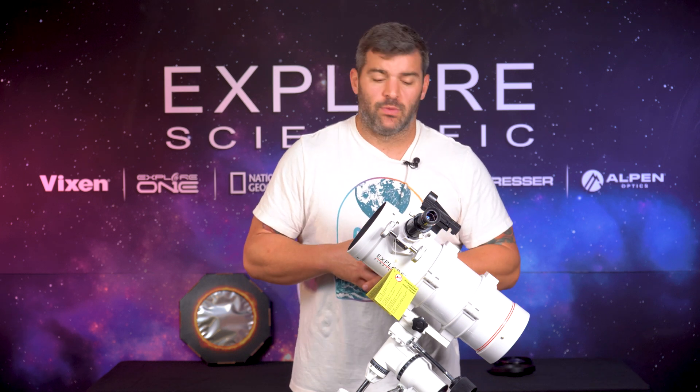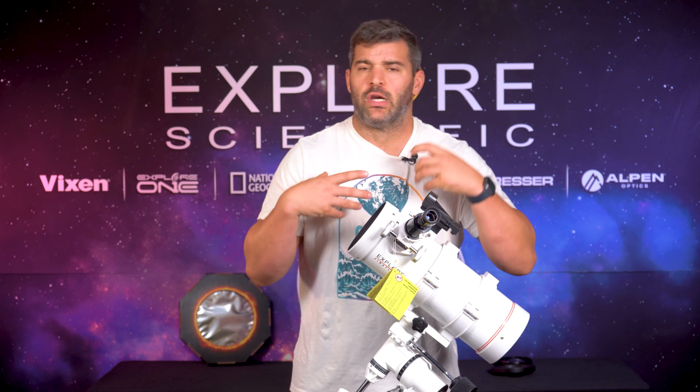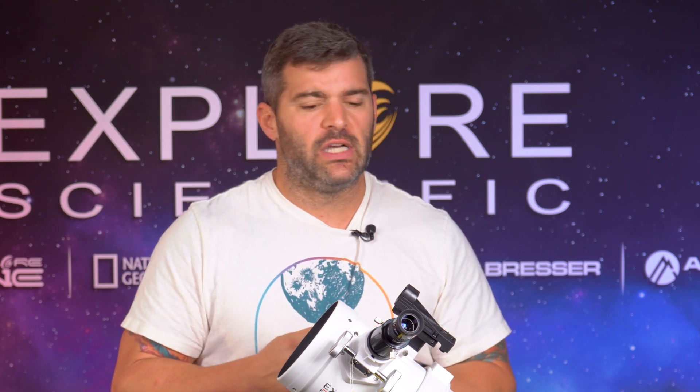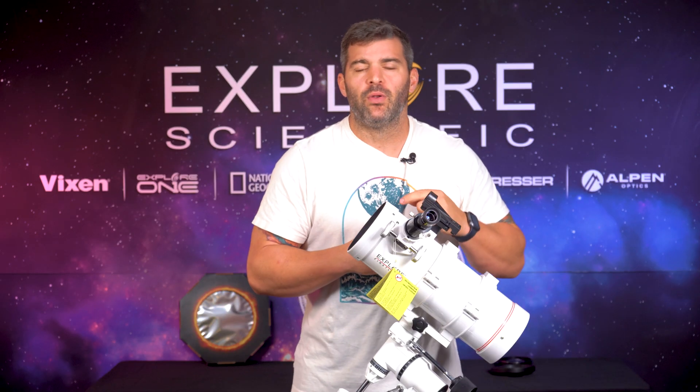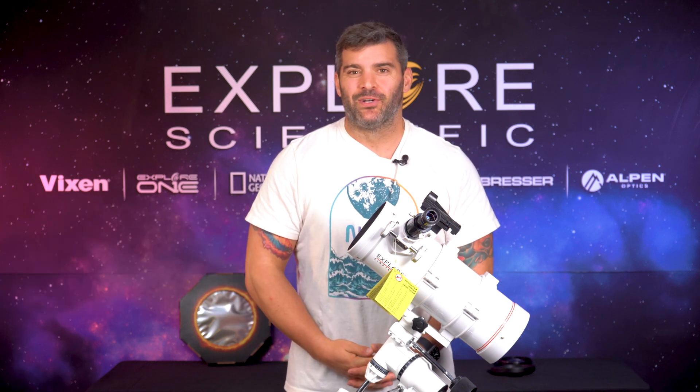But if you want to get closer and reach out and just feel like you're touching those stars, just swap out that inch-and-a-quarter eyepiece that you just got, and bam — you're going to be blown away by all the beautiful views that you're going to see here with this Explore FirstLight NT 114. Thanks guys, hope you have clear skies and keep looking up!